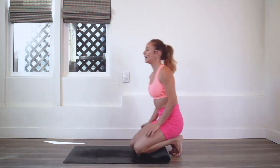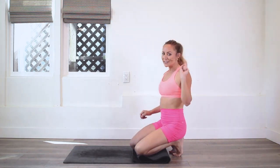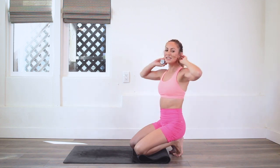Take a little breather — little halfway break right here. You are doing awesome. Take a nice, big, deep breath in and exhale out before we go to the other side.